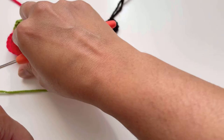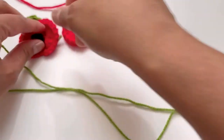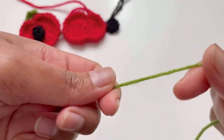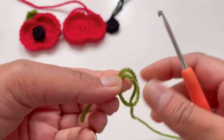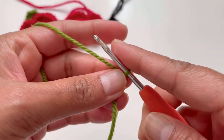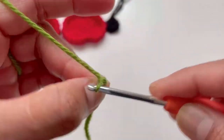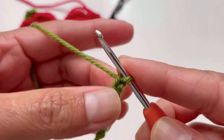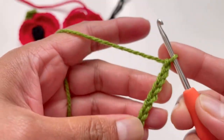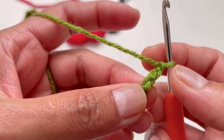Now for the leaf — take your green yarn and make a slip knot. Remember, not a magic circle — make a slip knot. Chain up 10: one, two, three, four, five, six, seven, eight, nine, ten. Turn your work and insert your hook into the third chain from the back.